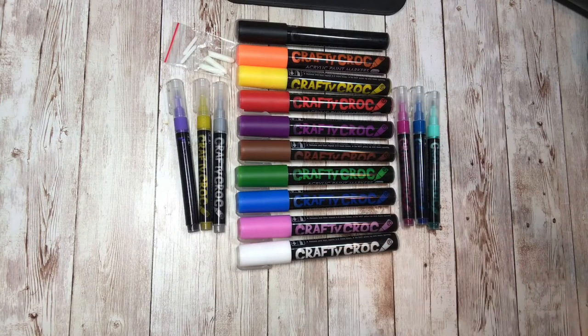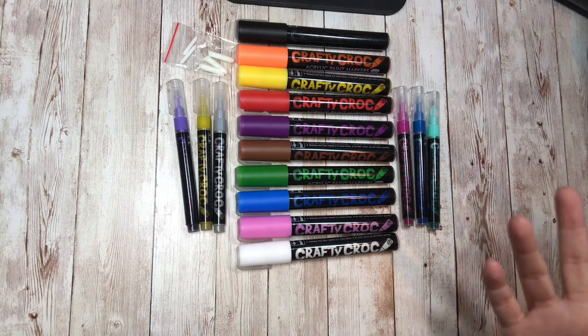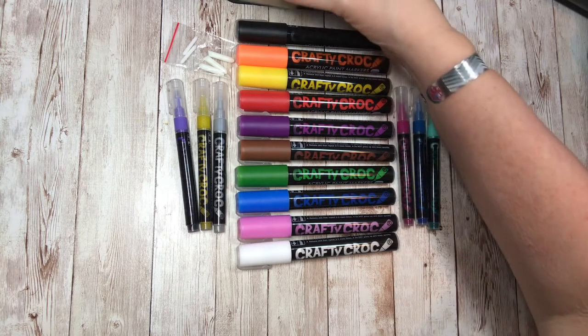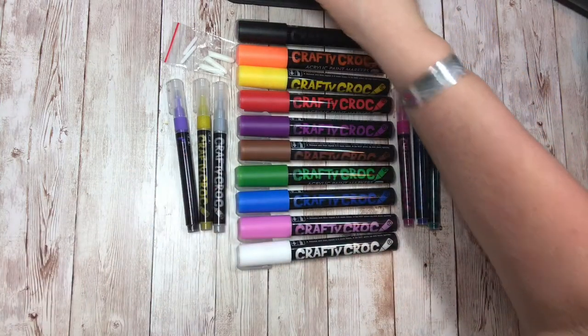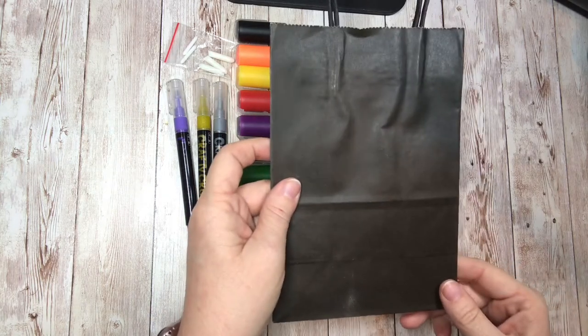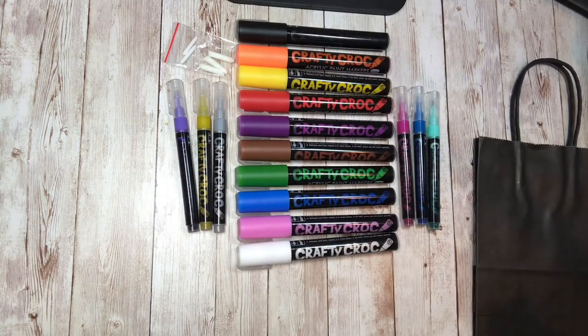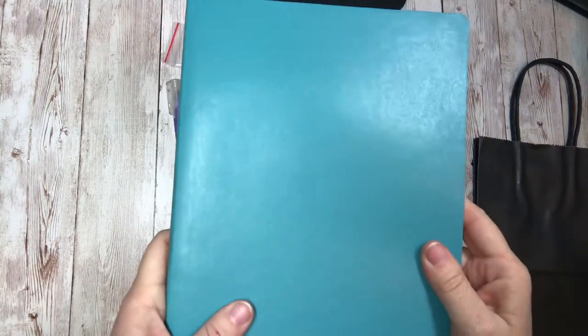Now I have the markers laid out, I've shown you how to prime and pump them, and I think we're ready to do a project. We have to decide what to write on. Could we write on wood? Absolutely. On plastic? Yes. On this bag? Absolutely. But I think I want to write on this journal — it's kind of a vinyl-y, pliable journal — so let's try this.